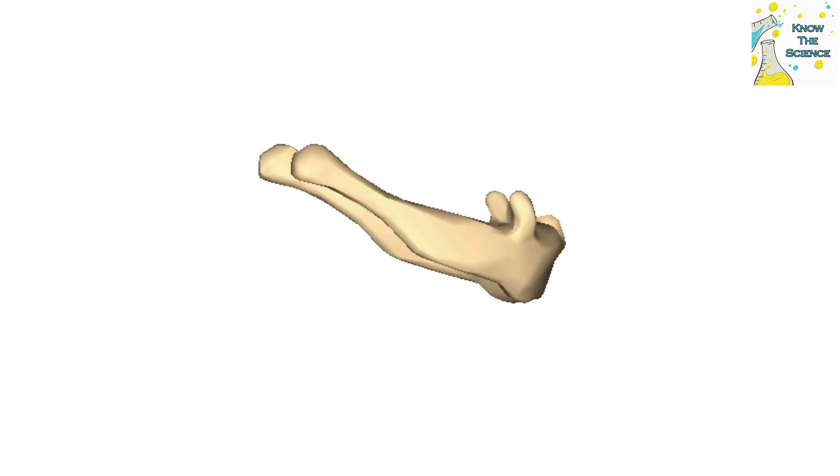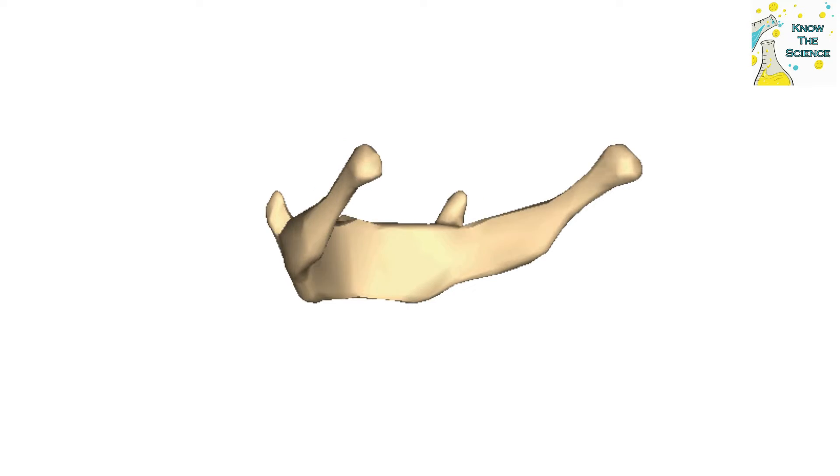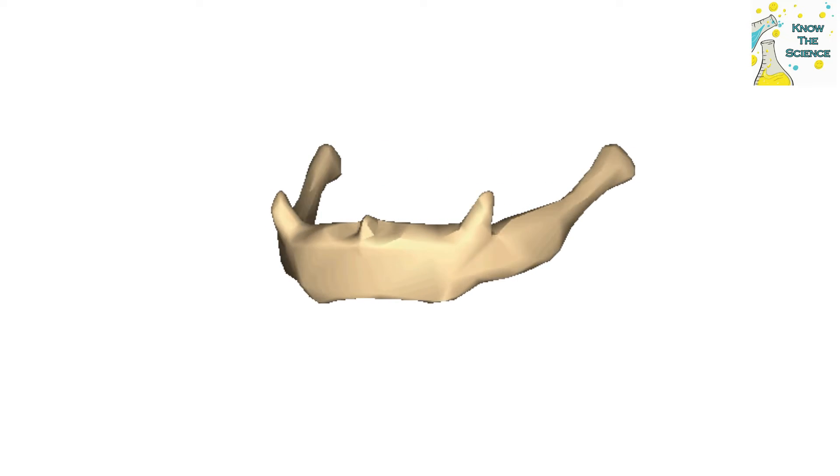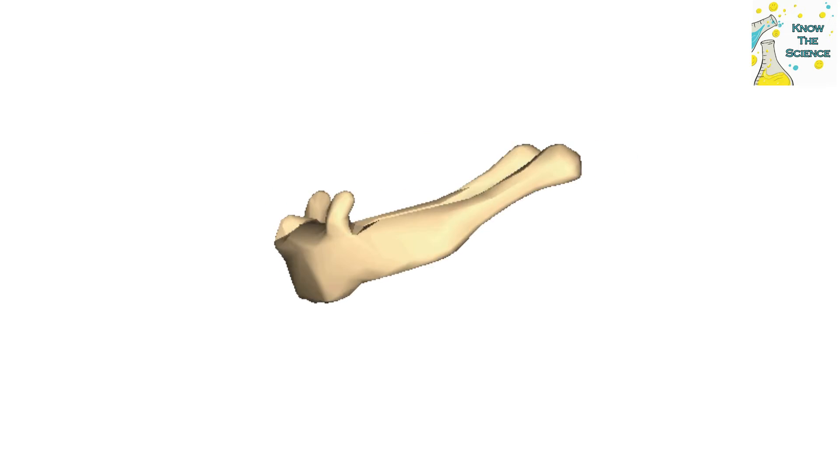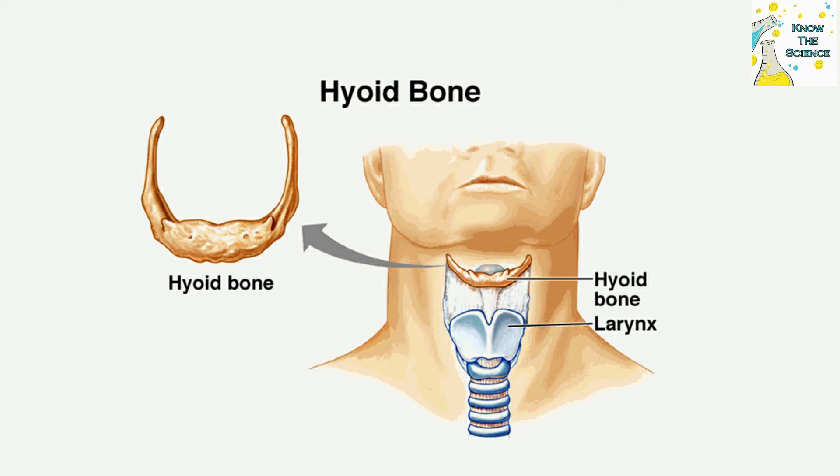The hyoid consists of a body, a pair of larger horns called the greater cornua, and a pair of smaller horns called the lesser cornua. The bone is more or less in the shape of a U, with the body forming the central part, or base, of the letter.